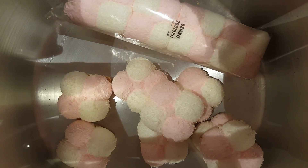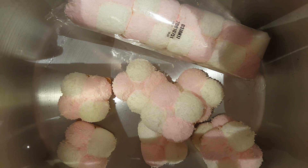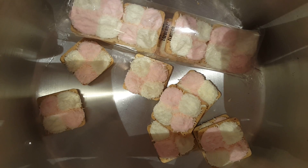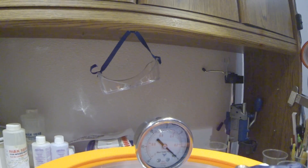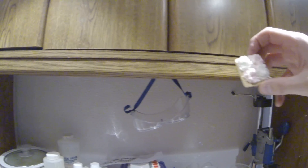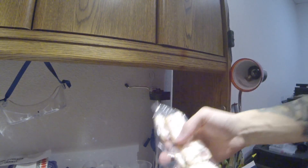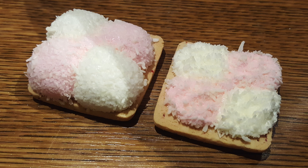That bag looks like it's gonna pop — it hasn't yet though. They actually shrunk down by a lot. Look at how flat that got. Also, this pack — oh, it did pop, it ripped the bag open! They're like really chewy; I have a feeling they're not that chewy originally. So here's the difference between one that was in a vacuum chamber and one that has not been put in a vacuum chamber yet.